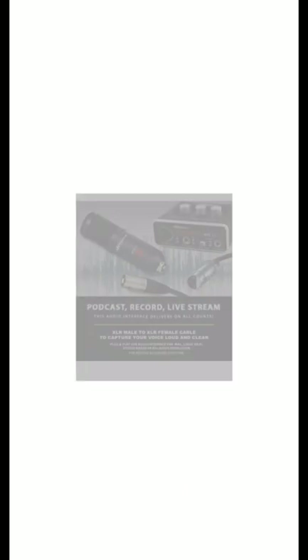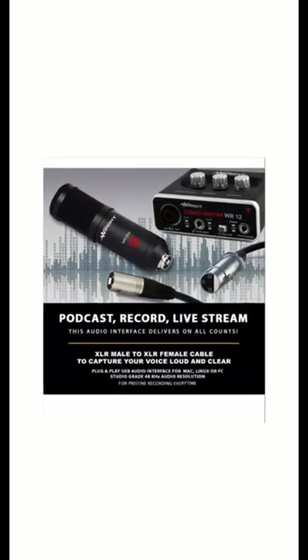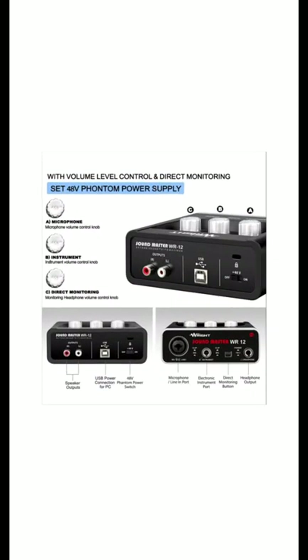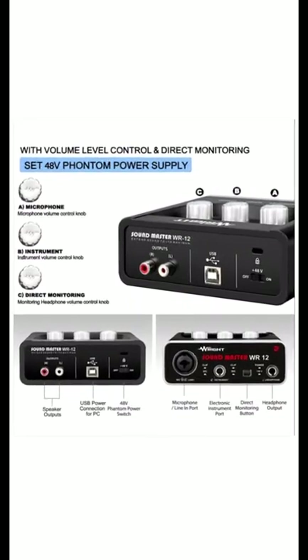The first feature of this mic: high signal-to-noise ratio, shock mount to reduce handling noise, cardioid polar pattern. The second feature: it isolates background noise and rumbling. The mic's cardioid polar pattern reduces off-axis audio.